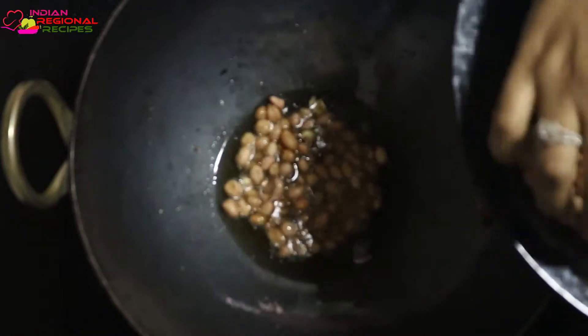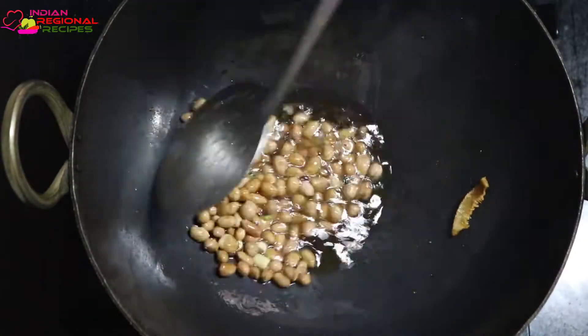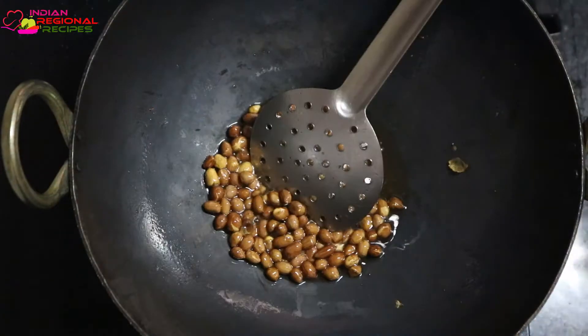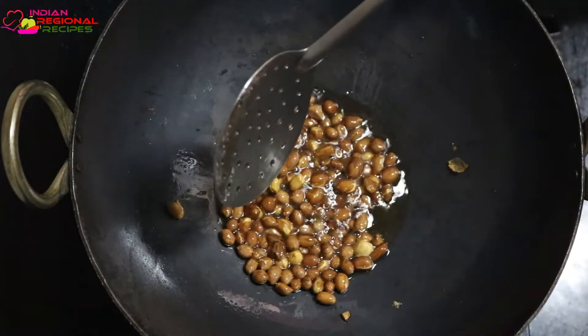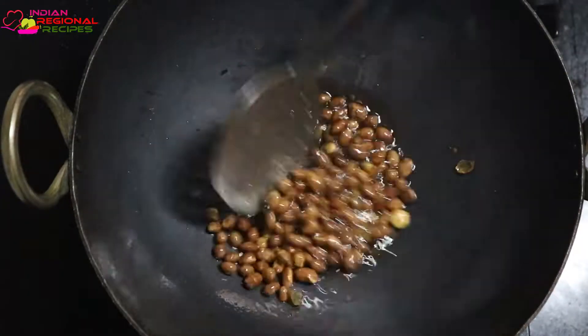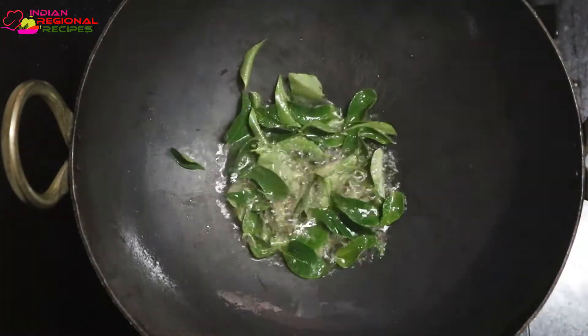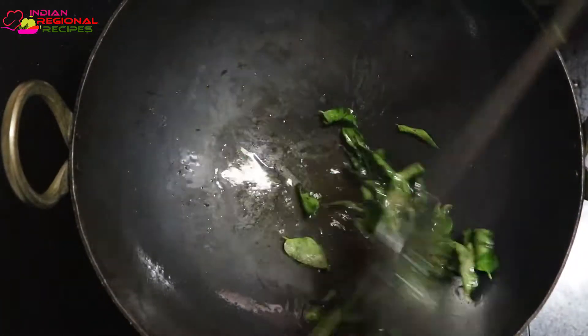Take everything into the same bowl. Here I'm placing them into a sieve so we can get rid of the excess oil, then keeping everything into the same bowl. In the same oil, I added some curry leaves and frying them till they become crisp.